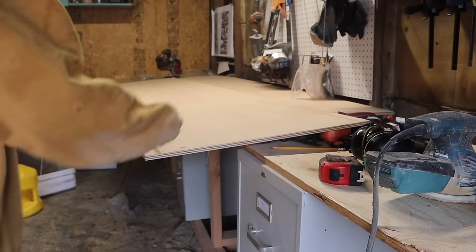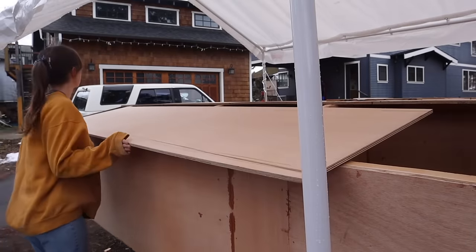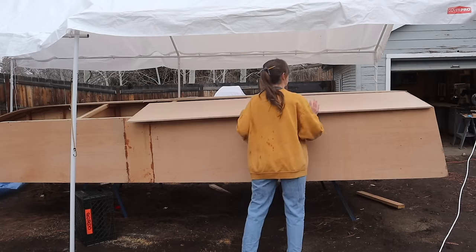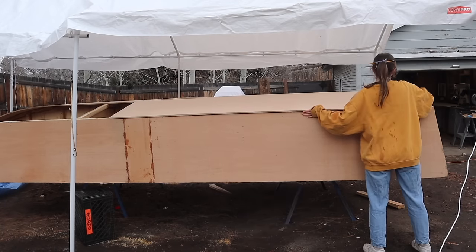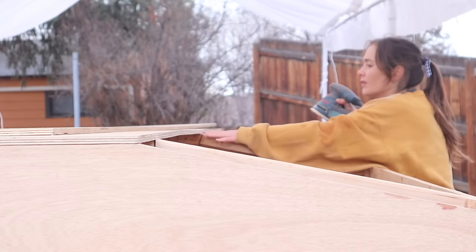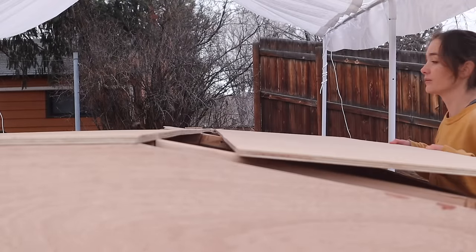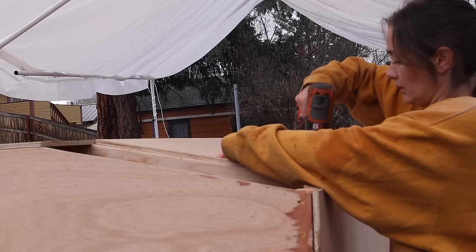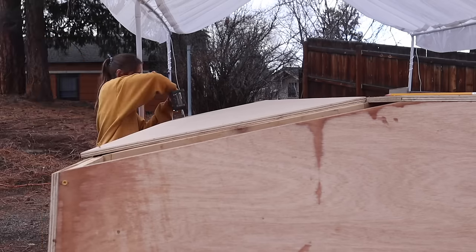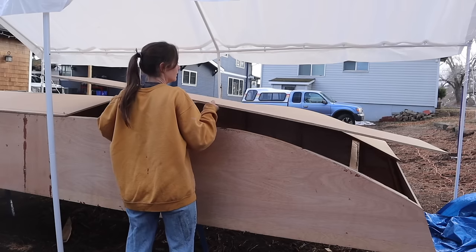And suddenly I was in the homestretch for finishing the entire hull. It was starting to look like I'd have the whole thing done within the hour, until I brought out the first piece for the bow curve.